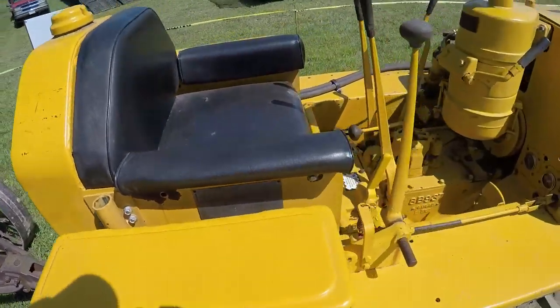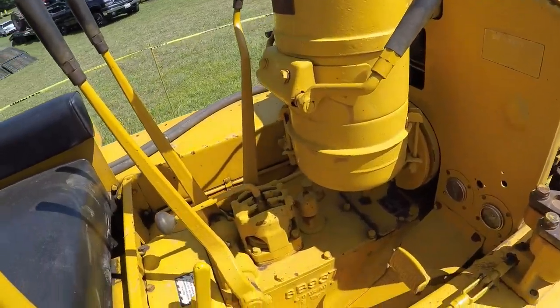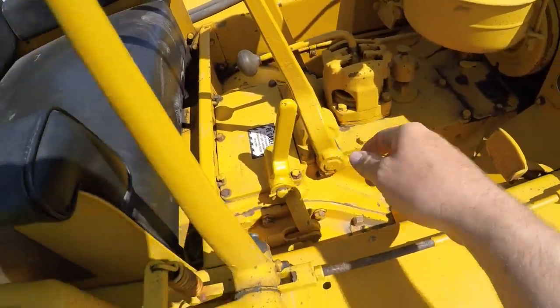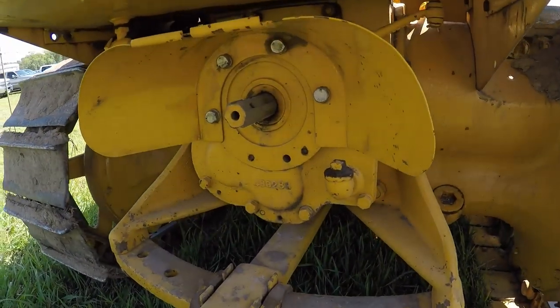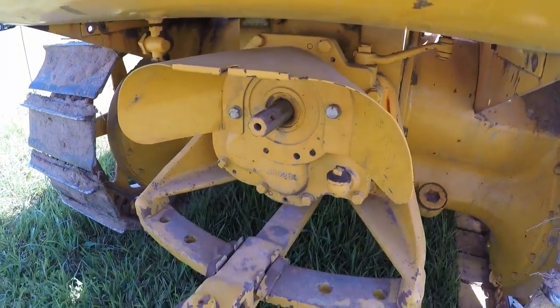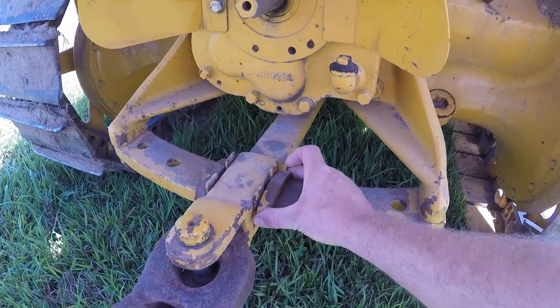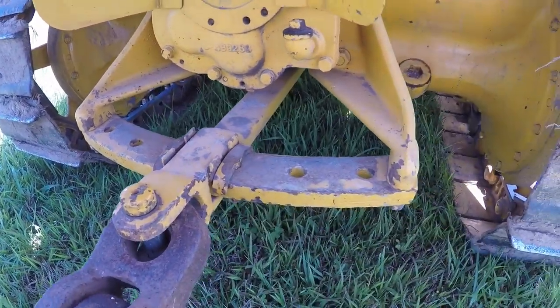Otherwise pretty standard arrangement — same toolbox on the fender, air cleaner in front of the operator. I see we've got an extra PTO lever here. Let's look at what's on the back. Yep, it has the Cat six-spline PTO and the shield is still in place.